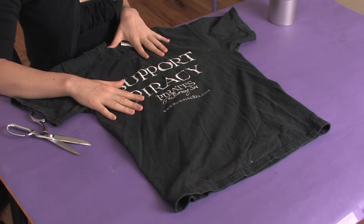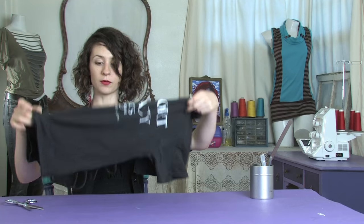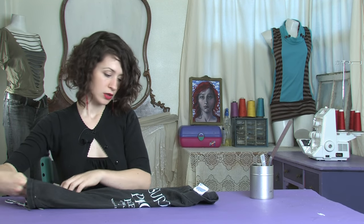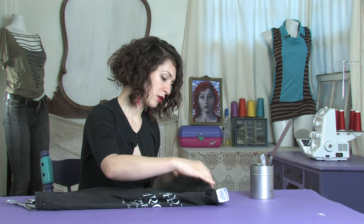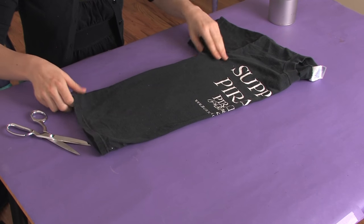First you want to pick a shirt that's a little bit large on you, and then you want to fold it in half so that the sleeves are matching and it's nice and smooth and even.